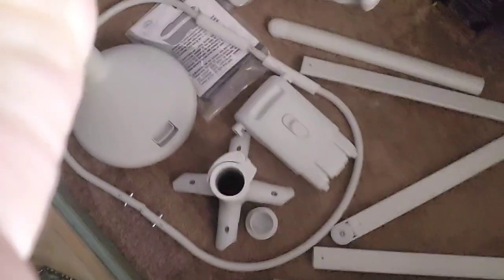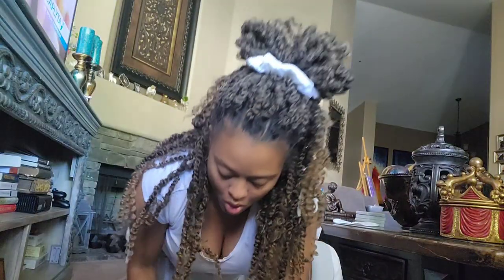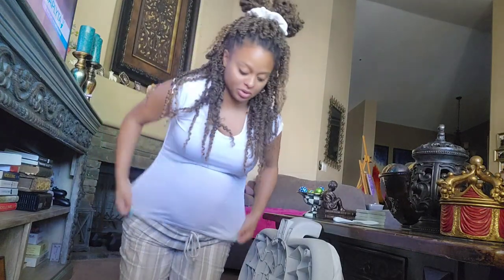So these are all the pieces that come with it. I took it all out and I'm just going to kind of look at the photos and see if I can figure out how to set it up. It doesn't look too difficult though. Yesterday I could barely even read a diaper box, so we'll see how this works.